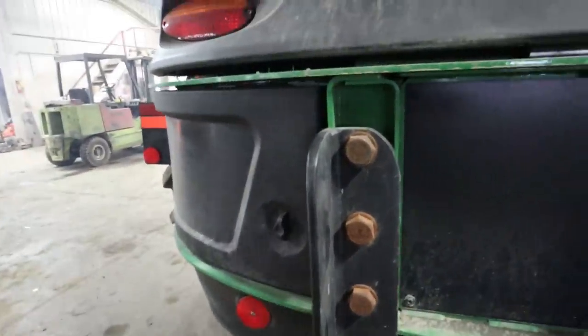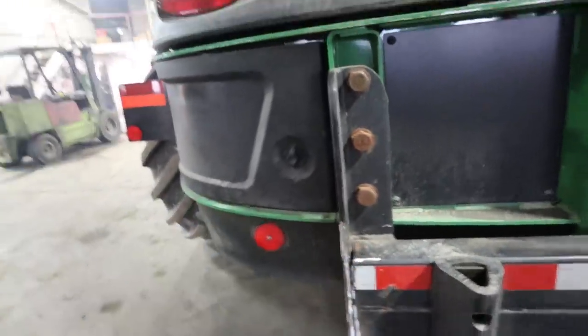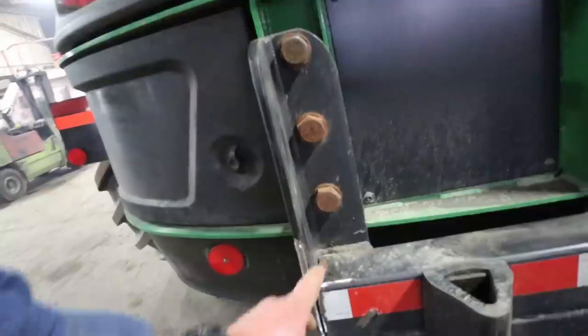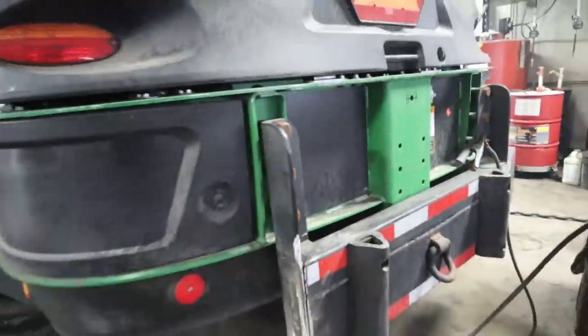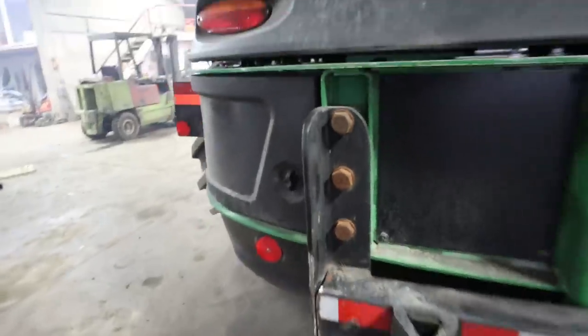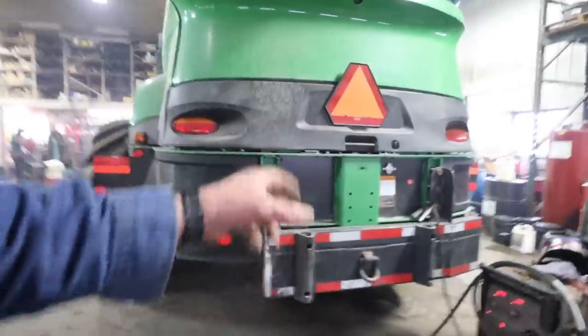Alright, that's about as close as we're going to get that. For the most part, that's going to all fill in with weld very nicely. We're going to go ahead, leave that alone, and get our pieces welded on and finish this job.